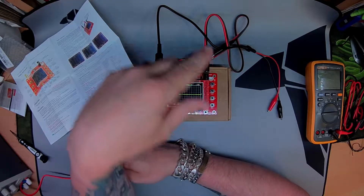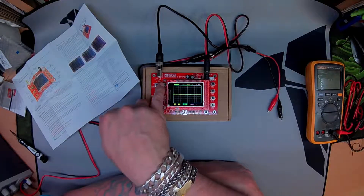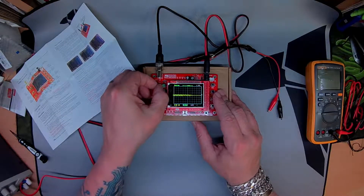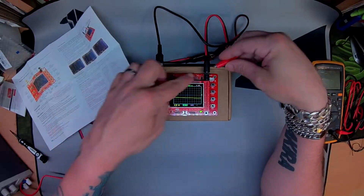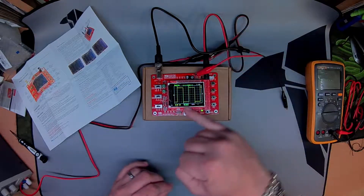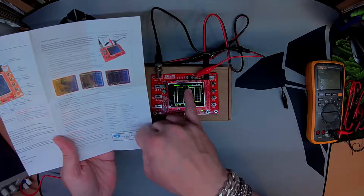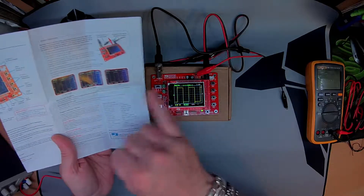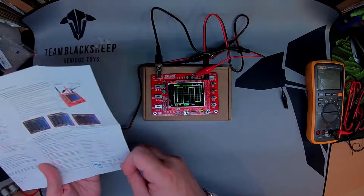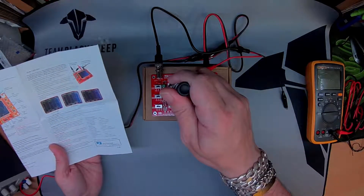Calibration is done using two trim pots: sensitivity one to 0.1 on that one, and AC or DC on this one. Hook it up to the test signal and we should get a square waveform. If it's rounded at the edge it's not enough; if it's got a peak it's too much; square is good. I believe I've got too much on C4, which is this one.